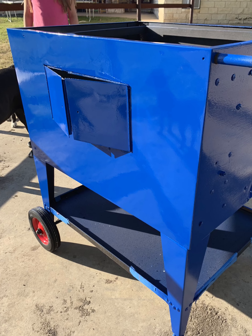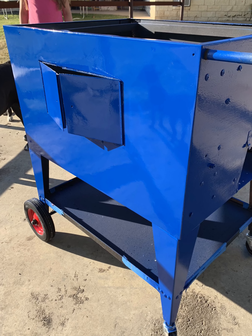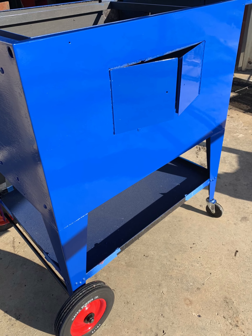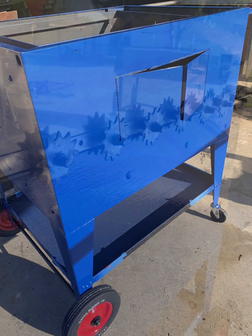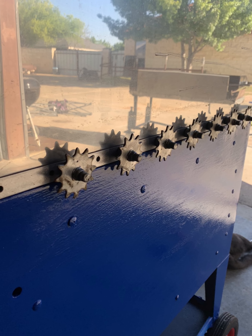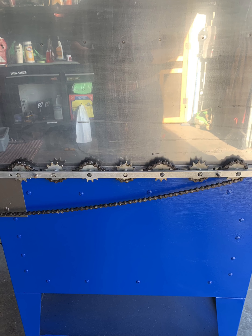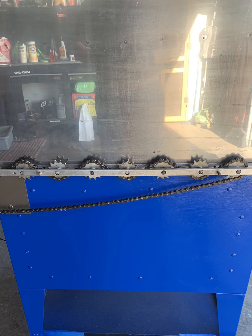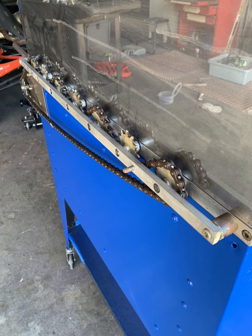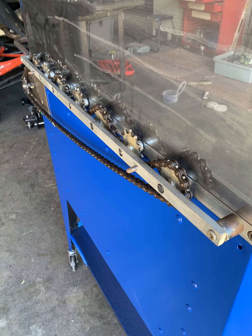There's the lid, the top — the stainless steel getting a good polish on it. There's the front exterior looking good. This is the backside of the rotisserie motor — the gears and chains as I'm putting everything back together.